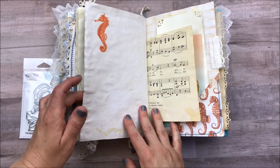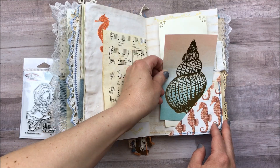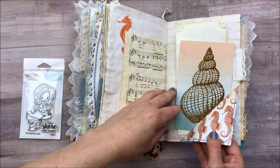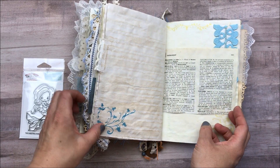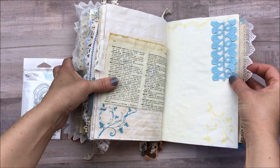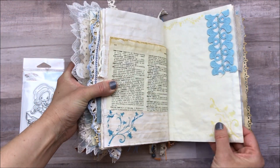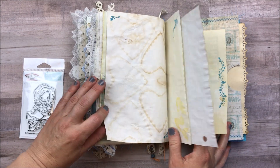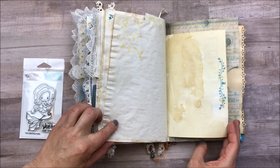Another pocket, another journaling card. If you hear noises from the yard, that is my husband. Another flip-up — this one had mermaid on it, so that's there. Here's another little piece of that linen. Journaling spot, graph paper, more paper.